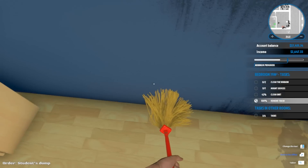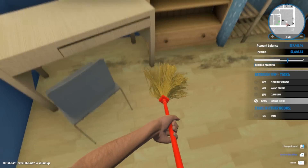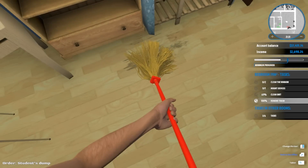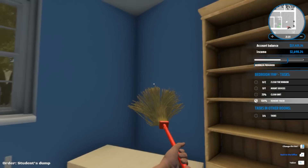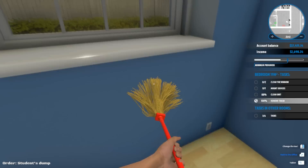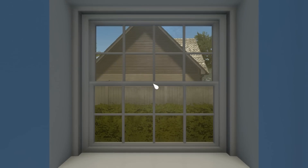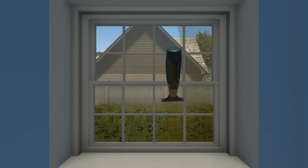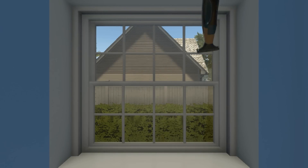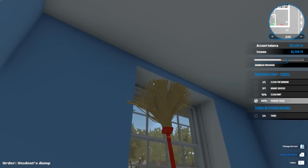Okay, now clean the walls. Did they just track mud through the entire house? Let's clean the window. I can't wait until the garden DLC comes out, that's going to be fun because I really want to work on the outside of the houses as well.